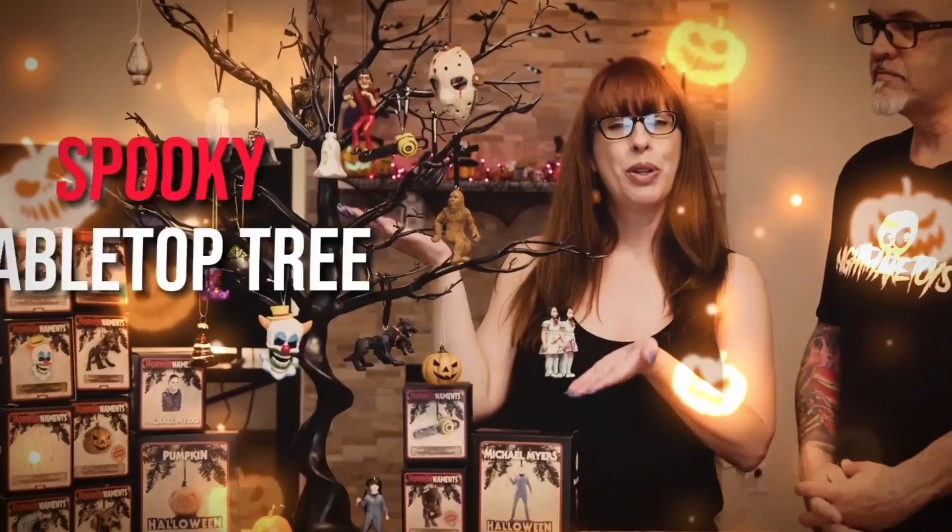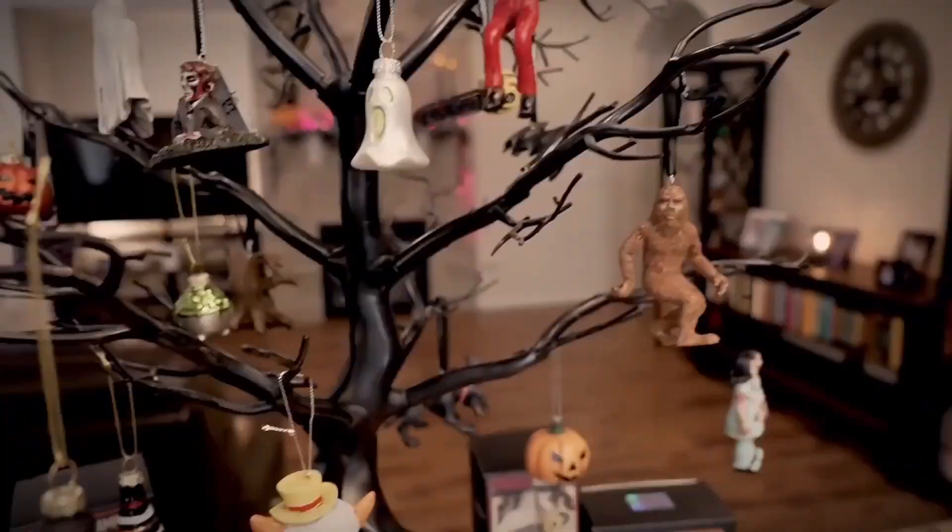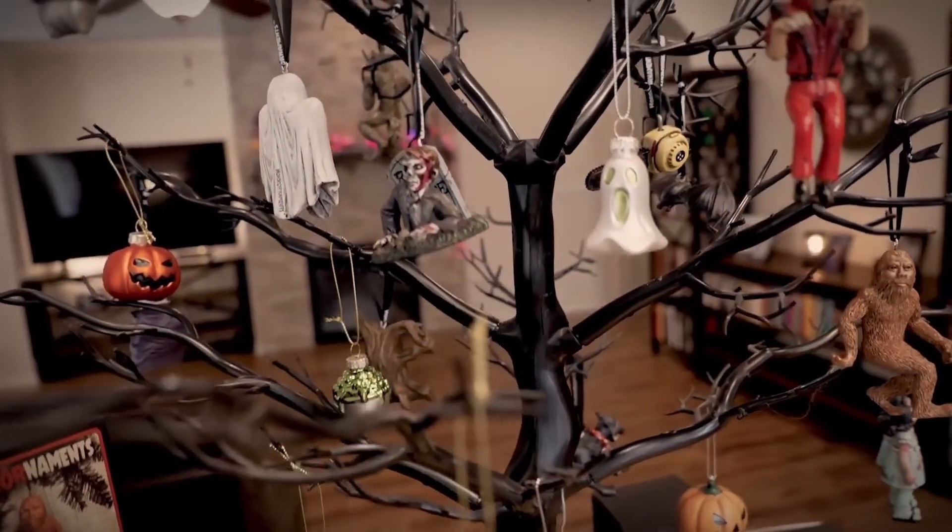All right guys, so there is our spooky tabletop tree. Very simple, very easy for everybody. If you have a very small apartment or a small home and you don't have a lot of room, this would be perfect just to sit on your kitchen table or on your bar or anywhere. Tons of fun. And you can add lights to it — Horror Ornaments actually sells little lightweight mini lights to go on there, or you can get them on Amazon as well.